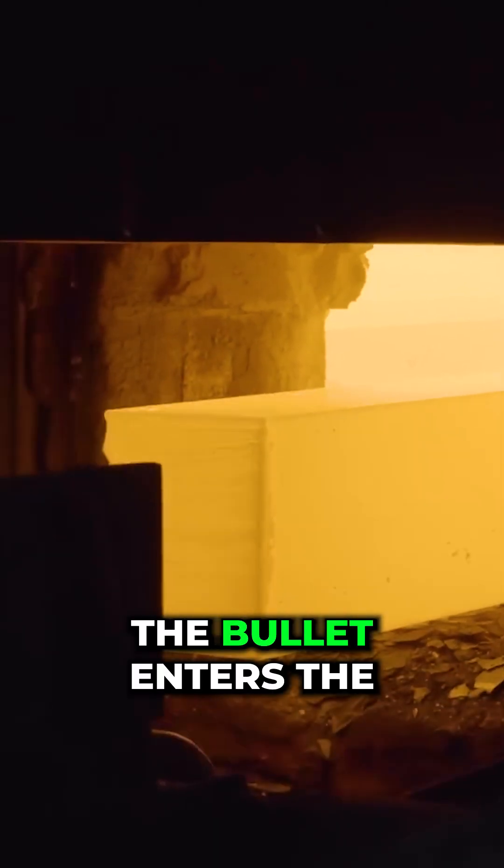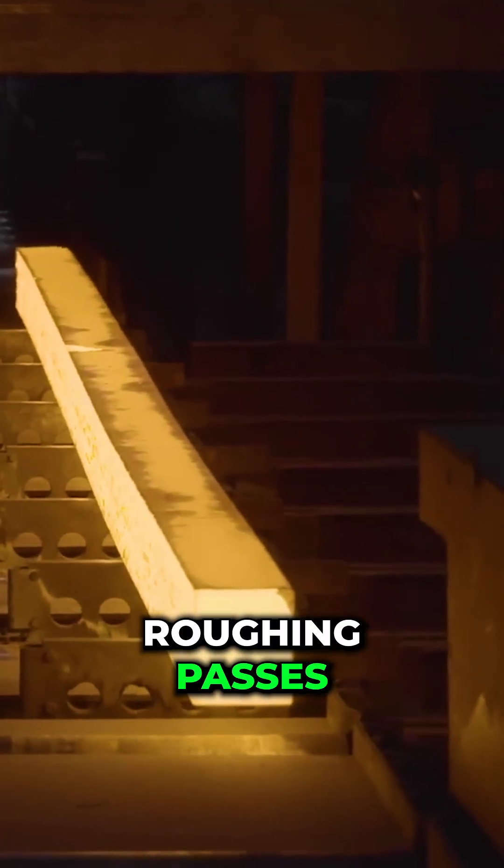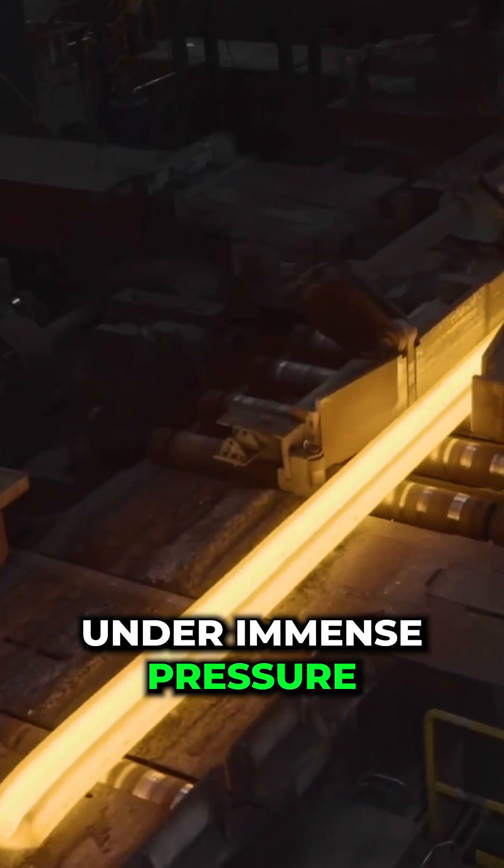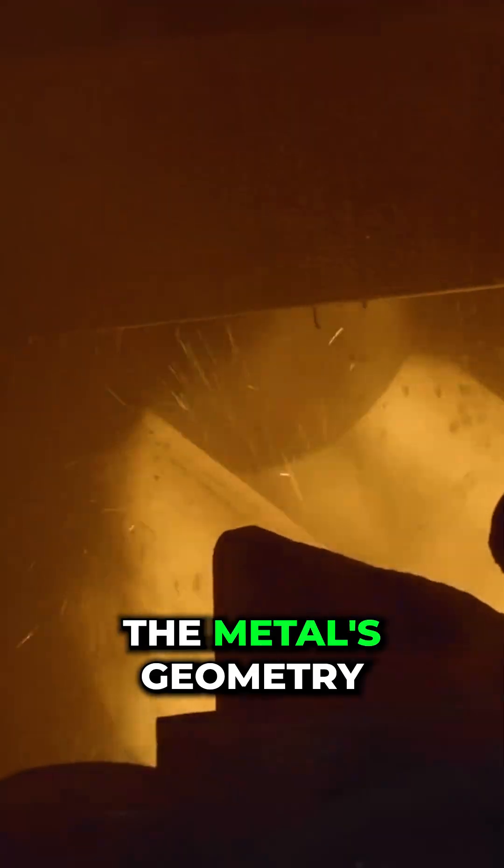The billet enters the rolling mill for the initial roughing pass. Rolling cylinders under immense pressure sequentially change the metal's geometry.